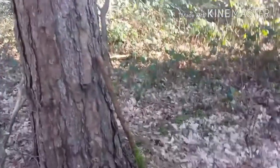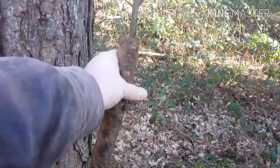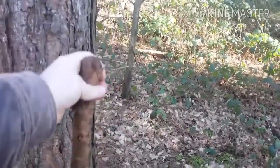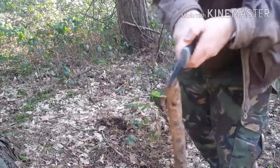To make a fire, you want a straight stick like this. It doesn't matter what type of wood — this is pine, so it will burn a little bit longer as it has sap. Get your stick in like that.